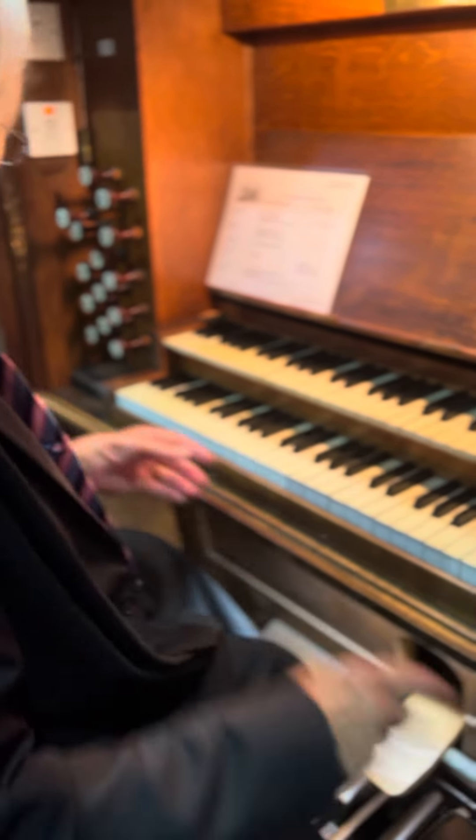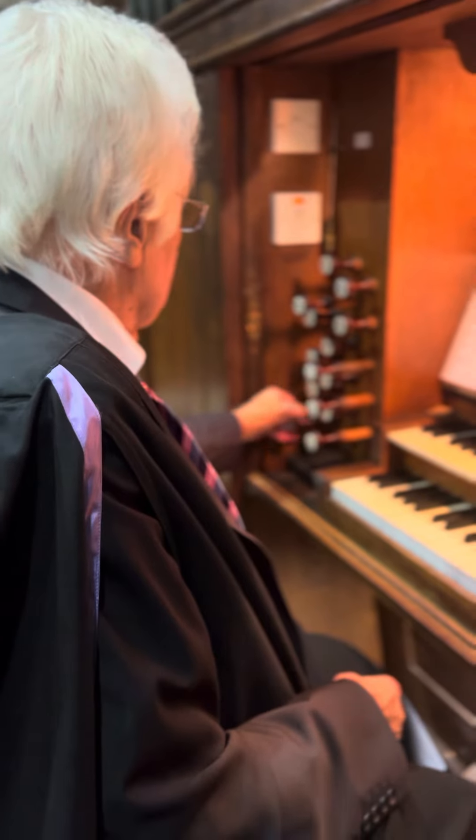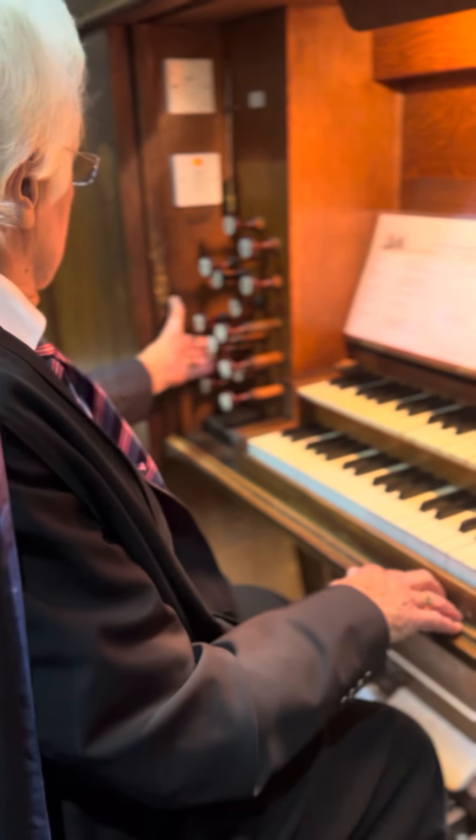Do you do piano as well, or do you just do — oh, you have to start off on the piano, and when you get to grade five piano, well then you go on to the organ if you're going to do it properly.